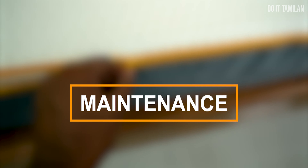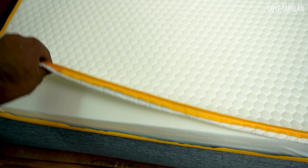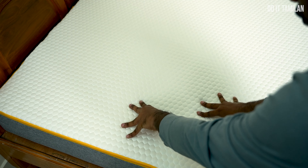For maintenance, the cover has a zip type so it can be removed easily. You can use a washing machine to wash it, then close it again. The cover is designed to be easily removable and washable.